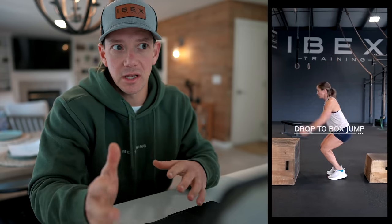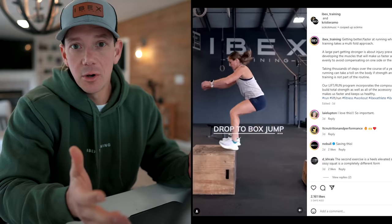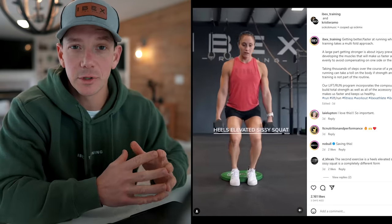A couple days ago we put a post up with a bunch of different exercises that are really good for strength training for runners. One of the exercises we put up was a cyclist squat, which is a great exercise, but I either had a slip or spell check got me and I labeled it a sissy squat.